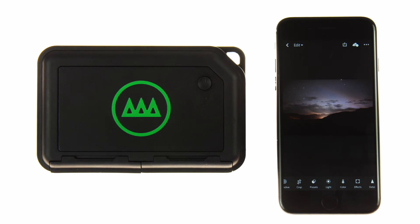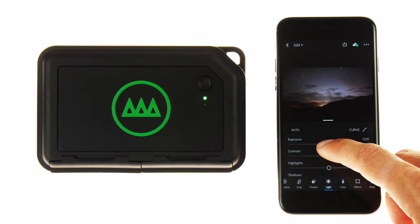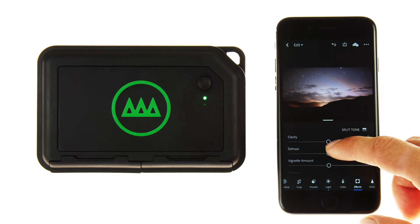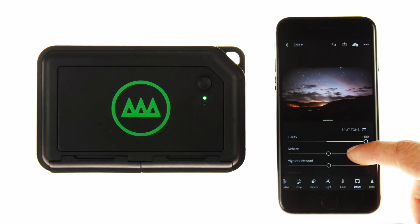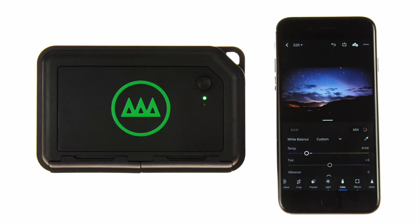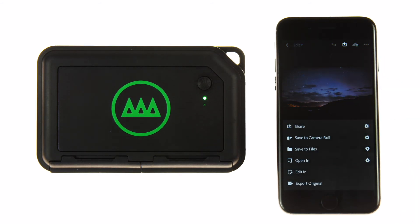Tap on the file to make some edits. When you're done with your edit, you have a few export options. You can share the file to social media accounts, save to camera roll, or save it directly to the Gnarbox using the Save to Files option.